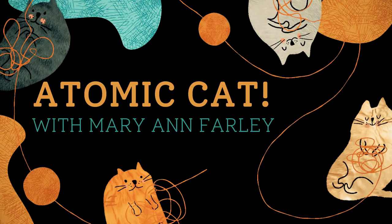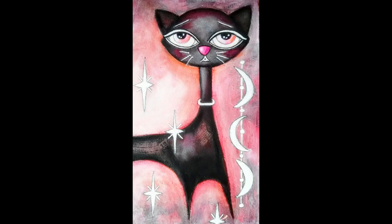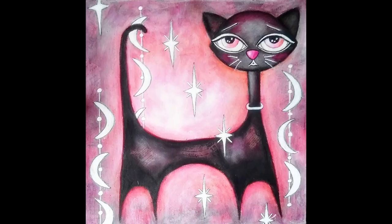Hey guys, this is Marianne Farley. Today we're going to be doing an atomic cat which is based upon this little cutie from the 1950s and 60s. These cats were really popular back then, and this is a modern version that we'll be working on today.